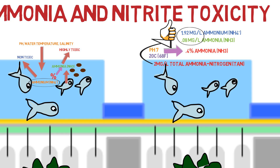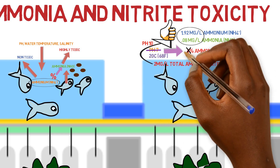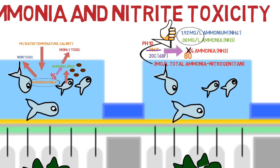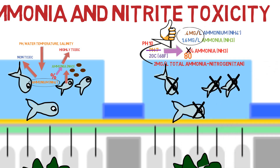But what happens if the pH skyrockets up to 10? Now 80% of that 2 milligrams per liter is free ammonia. We went from 0.08 milligrams per liter at pH 7 to 1.6 milligrams per liter of free ammonia at pH 10. This would cause death to a lot of fish — depending on the species, many fish are going to die at these concentrations.